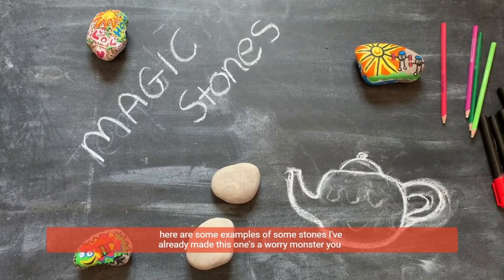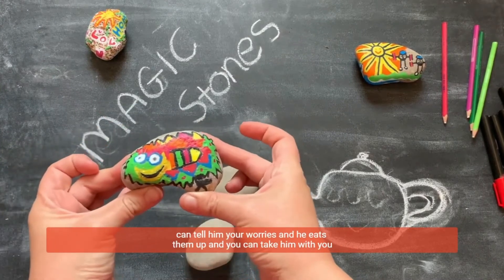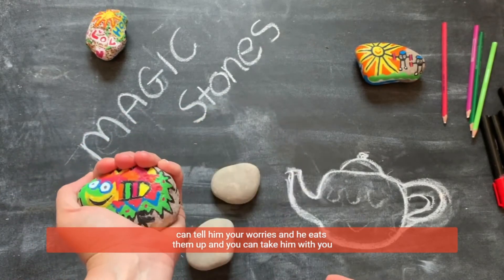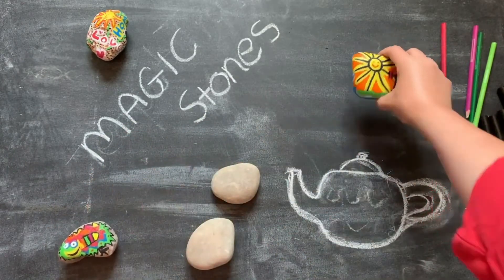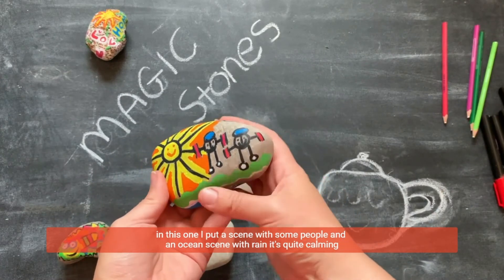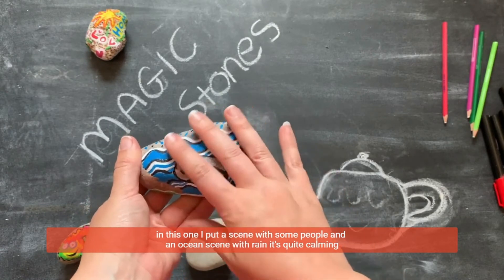Here are some examples of some stones I've already made. This one's a worry monster — you can tell him your worries and he eats them up, and you can take him with you. In this one I've put a scene with some people, and an ocean scene with rain. It's quite calming.